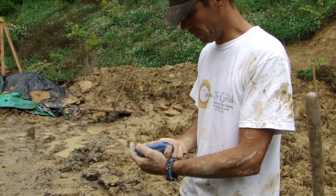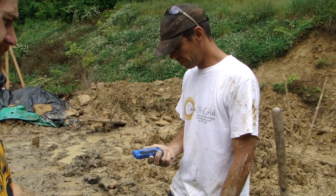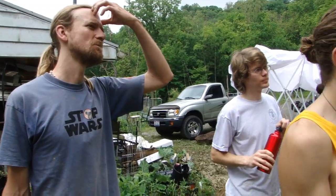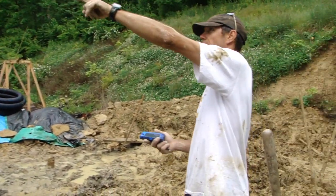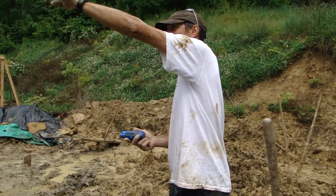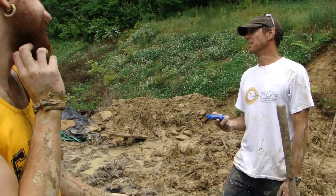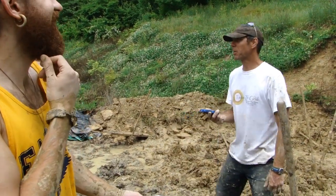Brad, if I look at my compass here, south is pretty much basically that way. You guys see that tree over there? You know that one I'm looking at? That tree in the middle of the forest? The dead one? That's going to be our benchmark.